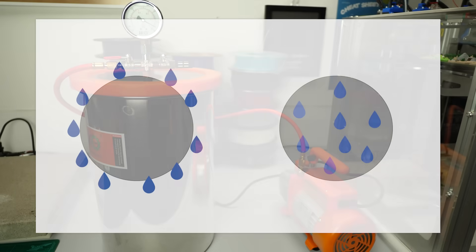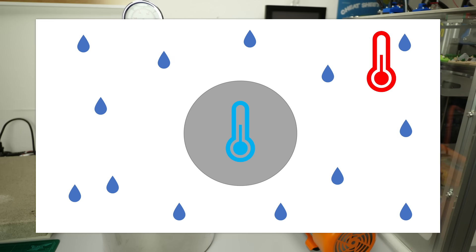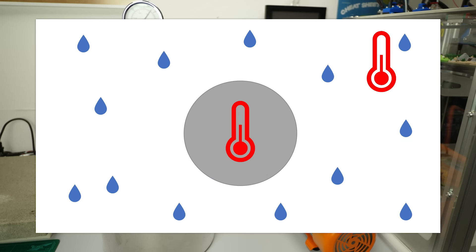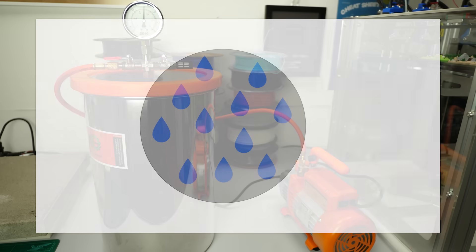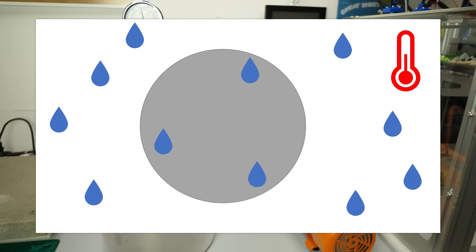Usually we distinguish between surface and core moisture. You can get surface moisture if you, for example, get a roll of filament out of your air-conditioned house into your garage on a humid day. Moisture condenses on the material and causes problems even with non-hygroscopic materials. This moisture, if it's not soaked up by the material, will quickly evaporate in normal ambient air and cause no long-term problems. Core moisture, on the other hand, is moisture that is in the material itself, and that's what we're usually concerned about, because to get rid of it, it needs to diffuse to the outside and then evaporate there.